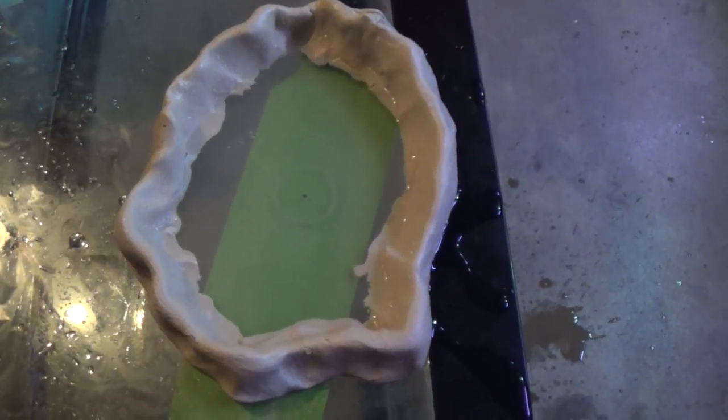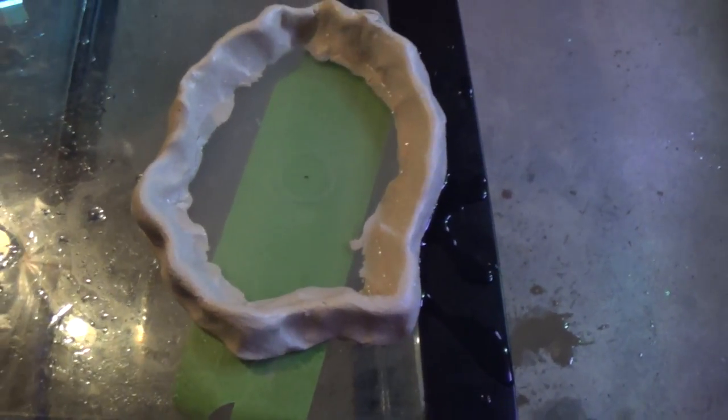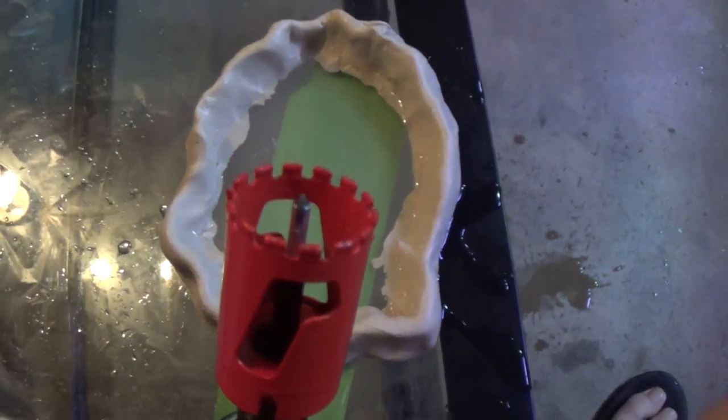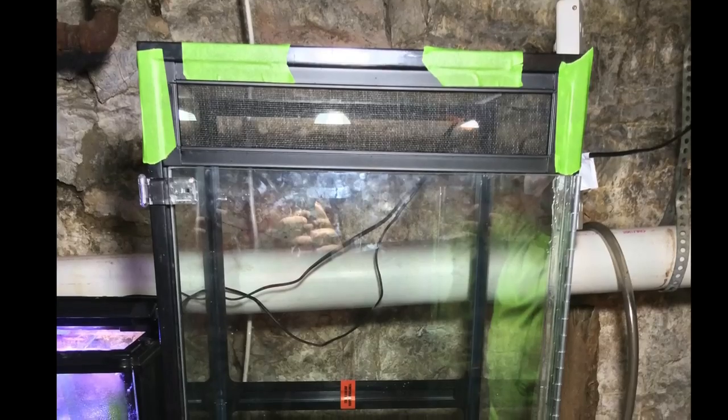Now it's time to drill the hole in the tank. I used plumber's putty to create a reservoir to pour water into to keep the drill cool. Here's the diamond-tipped hole saw that I used to cut through that. Here's the finished hole — I didn't record the drilling because I couldn't get the camera set up at a good angle.